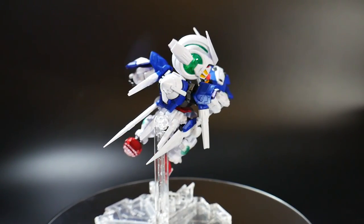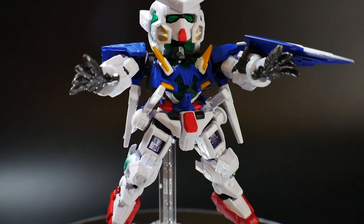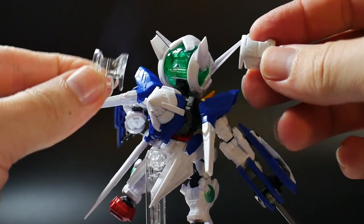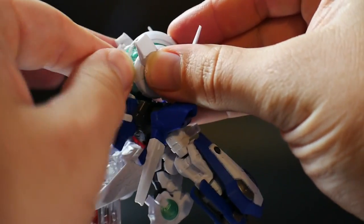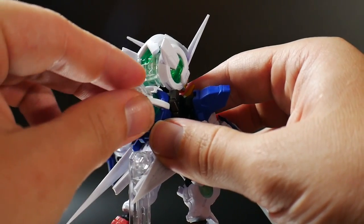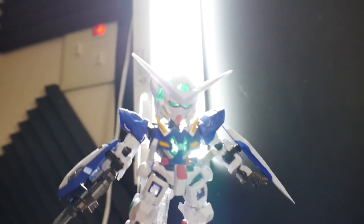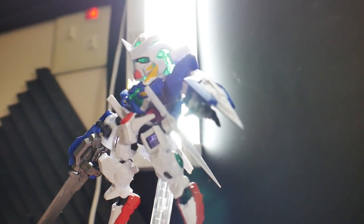You also get a pair of open hands, so if you want to do some dynamic poses you could definitely do so with these hands. Now you're also going to have some clear parts. If you take the back of the head off and place the clear part right behind here, and if you take the GN drive off you have a clear piece you can place right over it. You will then be able to see pretty much all the inner green — well, pretty much all the clear green if you hold it next to a light. That's just pretty much how they want you to display it if you do have the clear pieces on there, and to be fair, it looks really, really good.